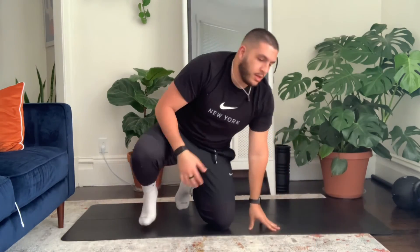Good job on that. Those three moves are something you can do multiple times a day — whether it's for one round like we just did, two, three, four, as many times as you need to release some tension and feel like your body's moving well. Appreciate you guys joining me today. Have a good one.